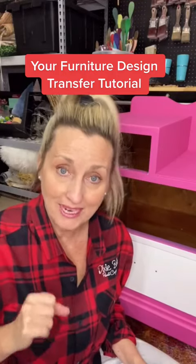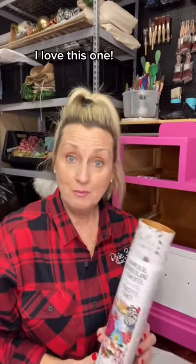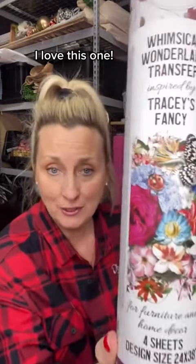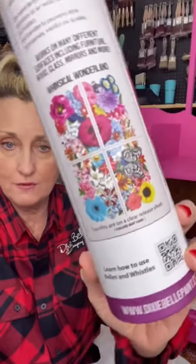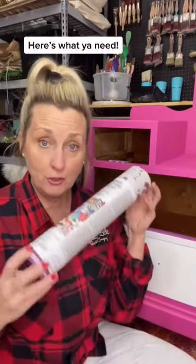Three single steps about applying a furniture design transfer to your project. I'm going to use my Whimsical Wonderland furniture design transfer. This is what it looks like divided into four sheets, but I want to use it this direction. When you pull the transfer out of the tube, you'll have the transfer itself. You'll also have an application stick.